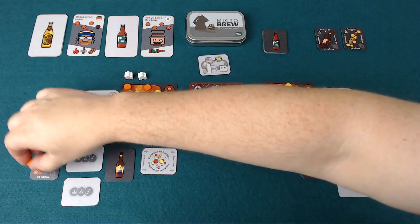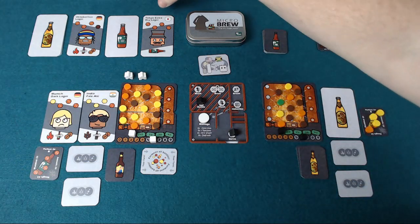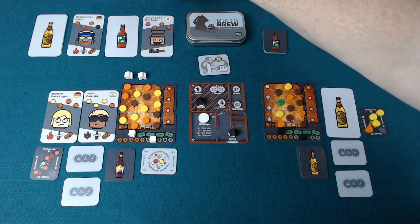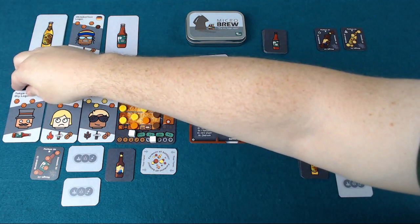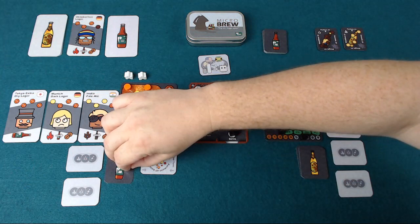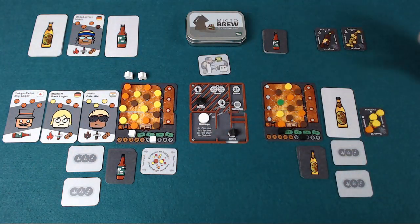The other player has been slightly smarter. They've been able to brew a beer with four medium worts, and this customer wants exactly a Tokyo Extra Dry Lager with four medium worts. When they serve this beer to this customer it becomes a loyal customer to them, and that is a point going towards the end of the game. The recipe comes back into their hand and they'll be able to serve that customer again and again using the same recipe, which will earn them some more money.